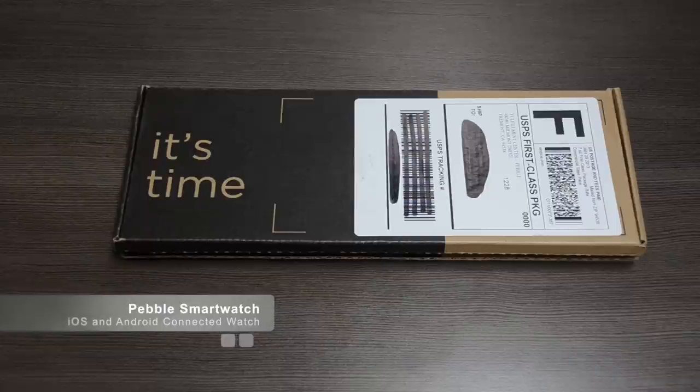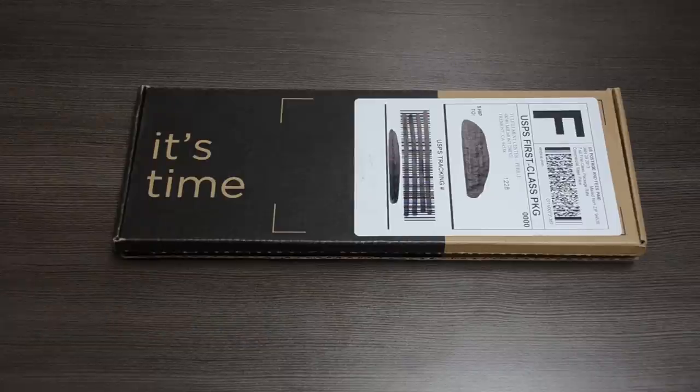I kind of want to go through the packaging and do like a pseudo unboxing. Small disclaimer: I have already opened the device because I was so excited when it arrived, but I'll give you the feel of what it's going to look like when it arrives to your doorstep, then go through the features of the watch, and then a quick tutorial of the actual operating system on the watch. So let's get started.